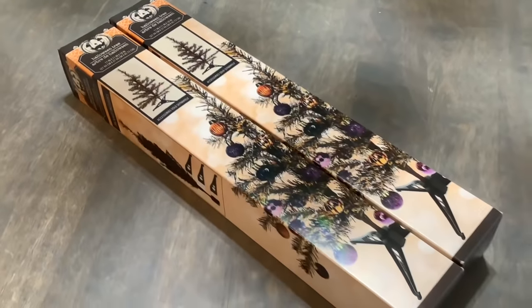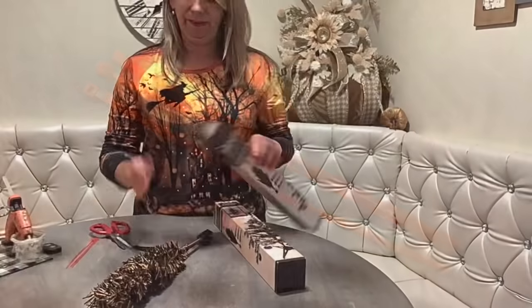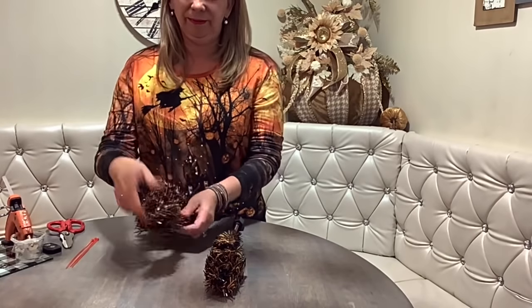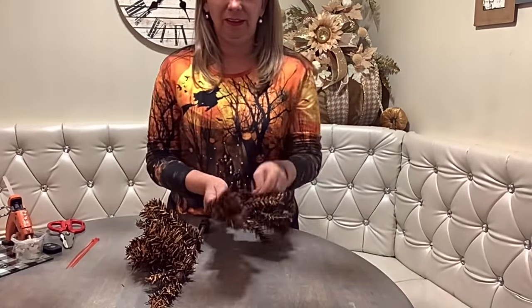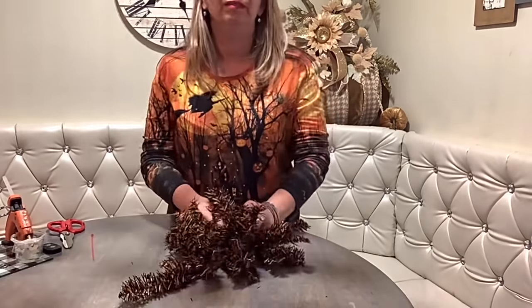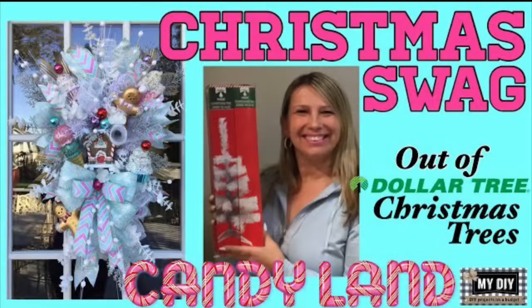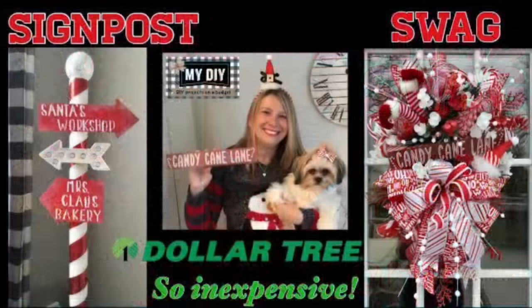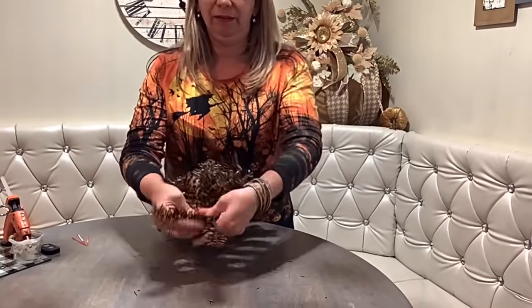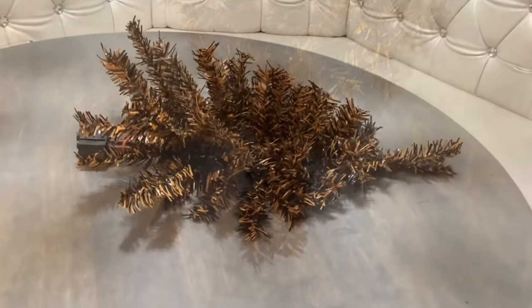We are going to tie two Dollar Tree trees with a few zip ties, and we are going to get a great and inexpensive base for our wreath. You open up one tree's branches to the left, another tree's branches to the right, and connect them in the middle. We've done the swags before out of the white and green trees, but this is the first time I'm seeing orange and black. Very exciting. Fluff up the branches and you have a beautiful teardrop swag for just $2.